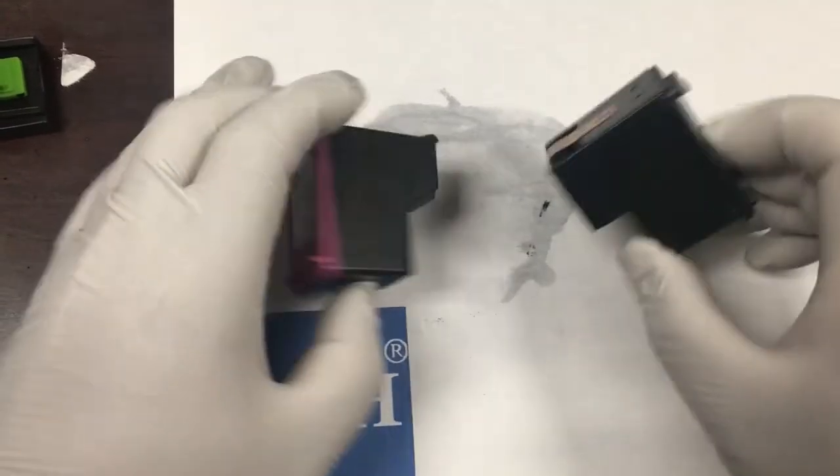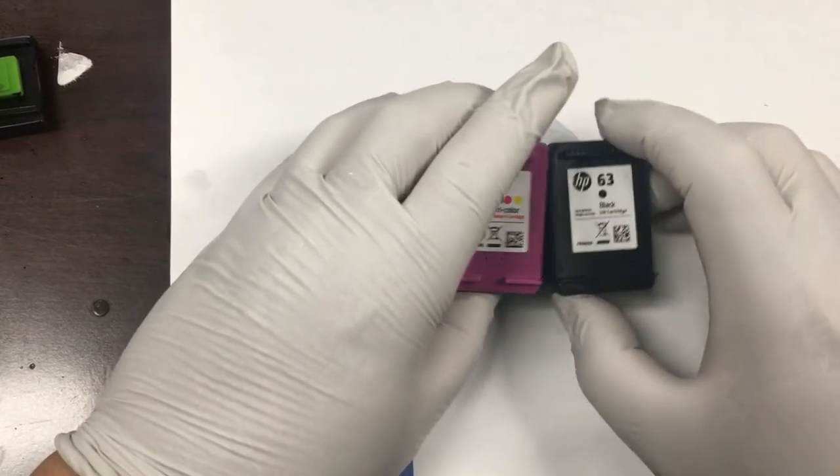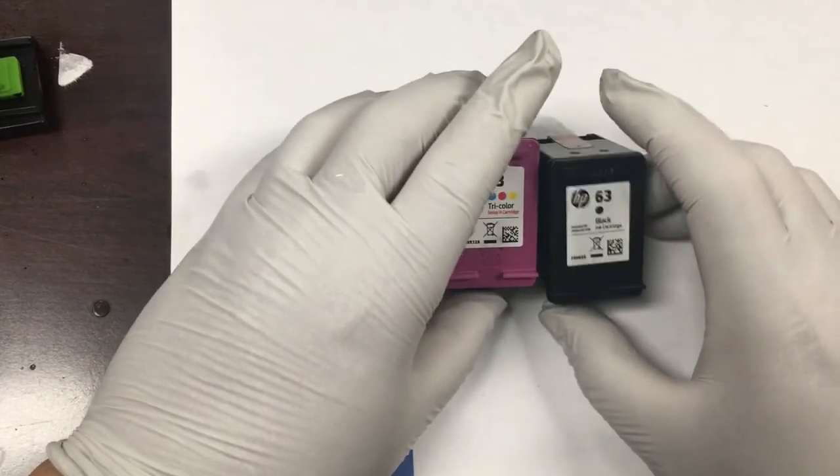Welcome to BCH Technologies. Today we're going to do a standard drill and refill for HP 63 cartridges.